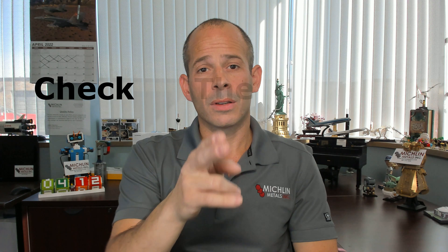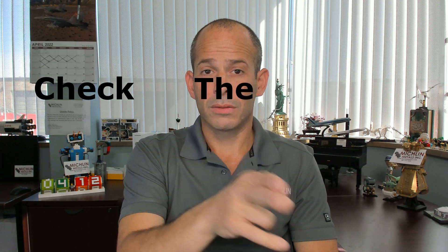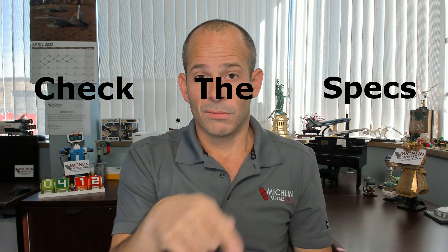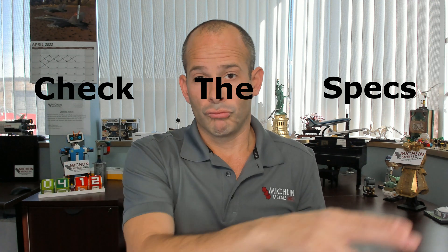Additional specifications and part requirements can alter what we have shown you here today. So for this 80th video, I'm going to remind you again to check the specs. This is Michael with Michael Talks Metal. Michelin Metals is a distributor and supplier of 416 — please visit the website for more information.